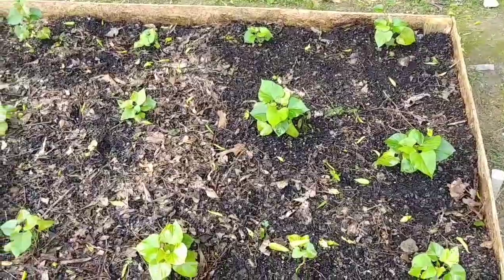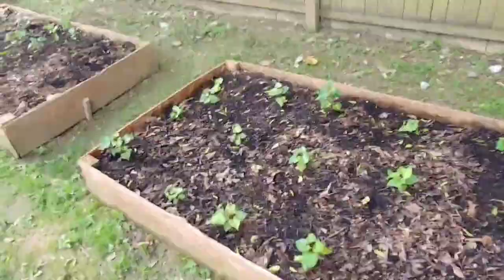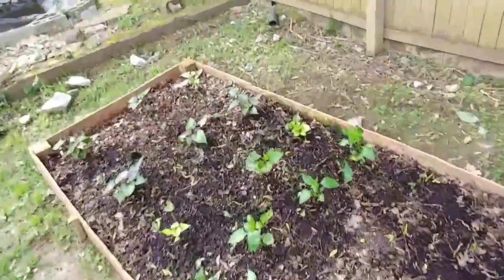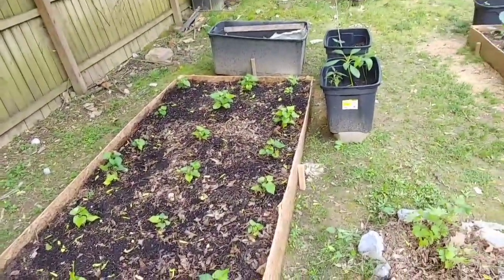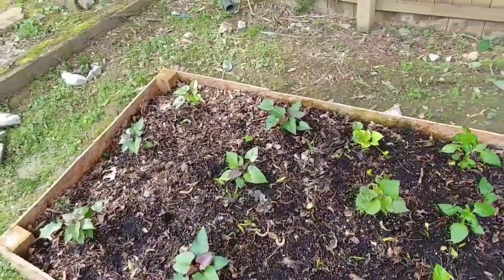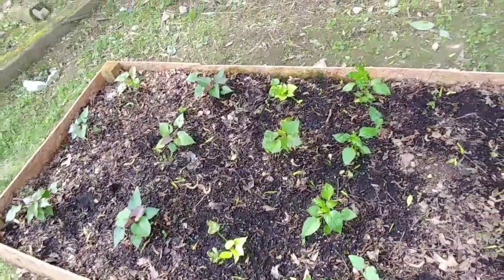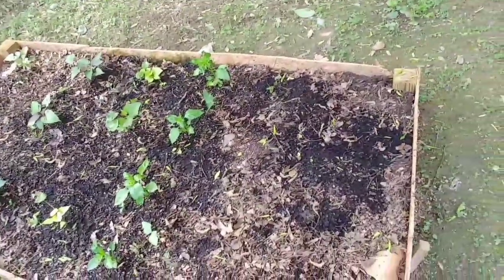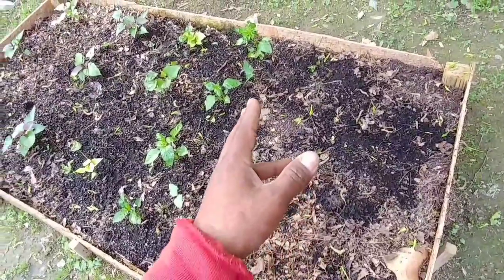This raised bed here and the one beside it are my sweet potatoes. Over here in this bed these are all Beauregard, and these are the purple sweet potatoes — the yam sweet potato yams. On the end here I had some room left and threw in a few bell pepper plants.